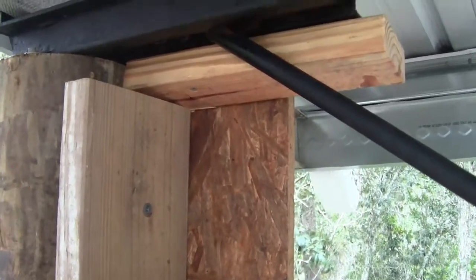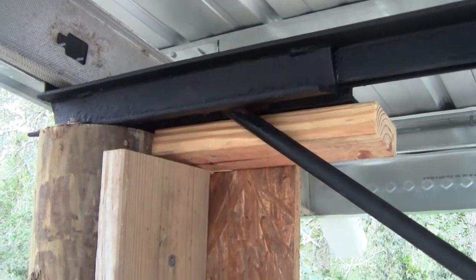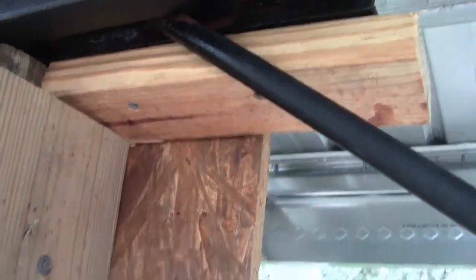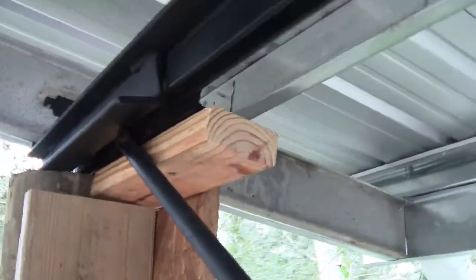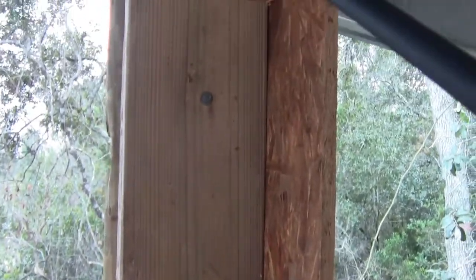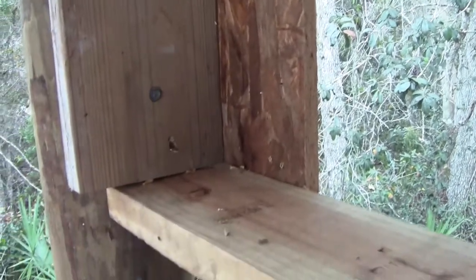I slept on it and this is what I settled on - version 2.0, and this is how I think I'm going to do the other three. I put a 2x blocking that's screwed with fine thread screws into the bar joist, into that bottom flange of the bar joist. Then I have a blocking that screws into the post, and that gives me a surface to screw the plywood to. I use structural plywood.